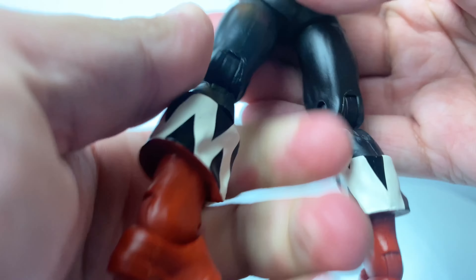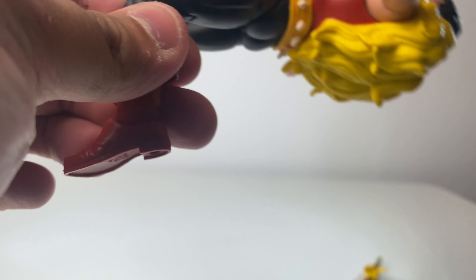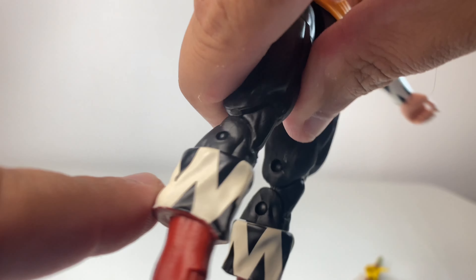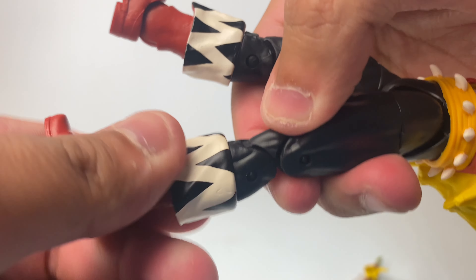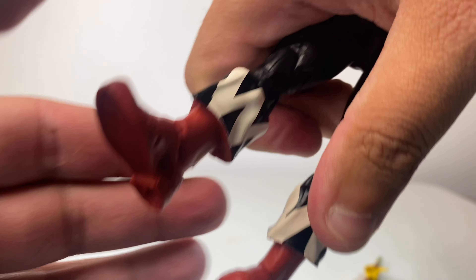We've got a good thigh bicep swivel — mine's a bit stiff, so I'm not going to force it. We've got double-jointed knees. I'm really loving these boots, they look really nice. We do have a boot cut, though mine's just really stiff. And obviously standard articulation for the feet.